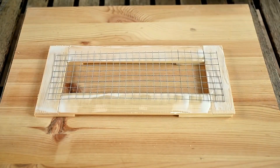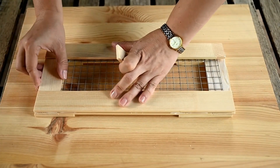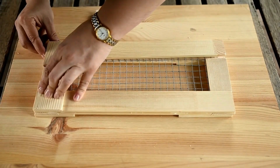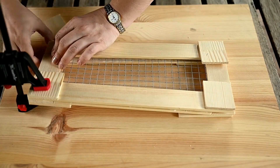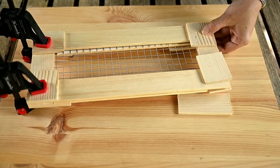Then I'm placing the chicken wire and installing the second layer on top, then extra wood pieces again, and finally clamping the assembled panel. I'm adjusting it if necessary and then leaving the panel to sit until the glue dries.